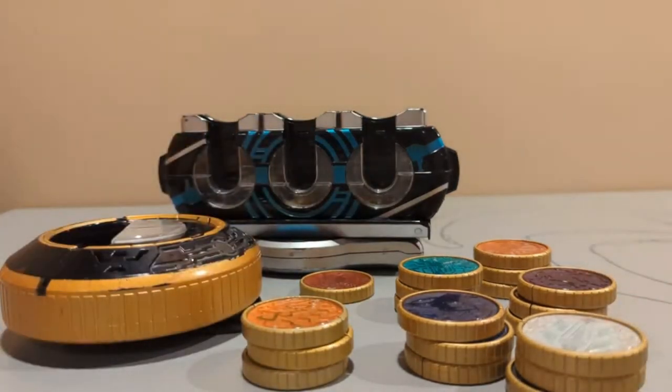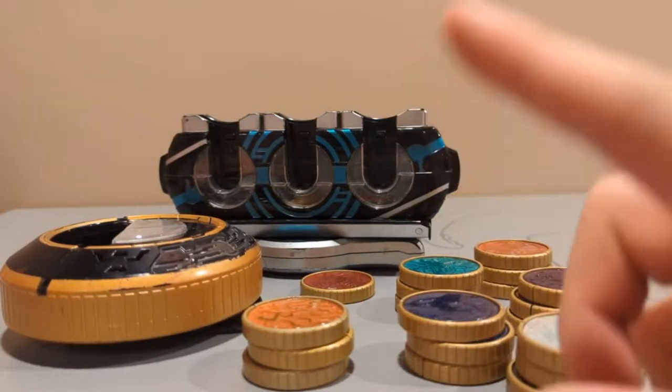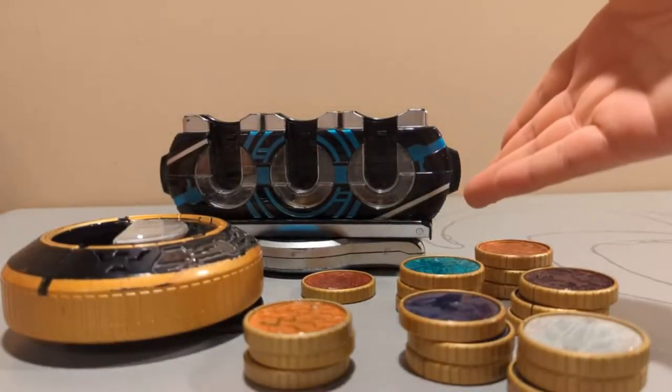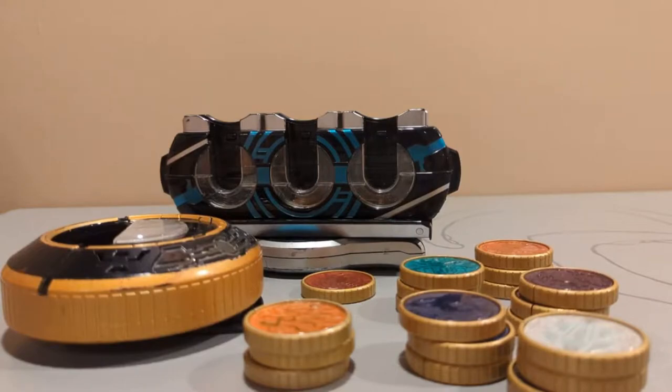Before we start, let's get the obvious thing out of the way - this is not the usual setup that I do. This is the same table, however I'm still trying to get the basement ready whenever I record Galaxy Kids episodes. So until further notice, the toy reviews will be right here. But who cares about that? You're just here to see a review of one of your favorite drivers, or hate it depending on how you feel about the Kamen Rider franchise. Let's get right into it.